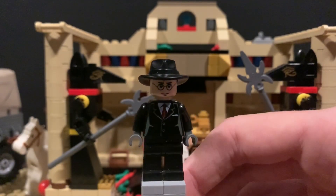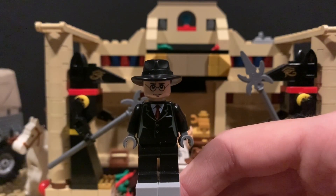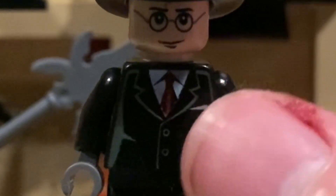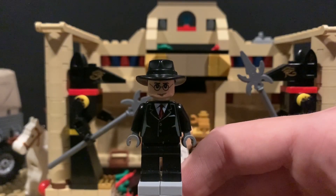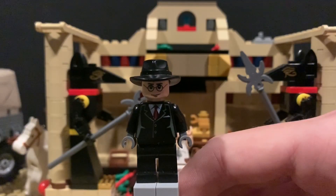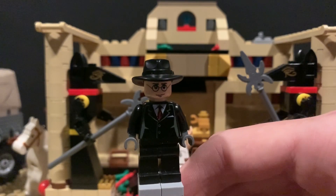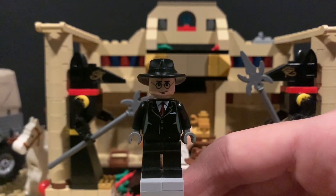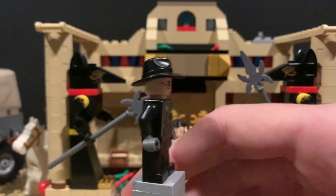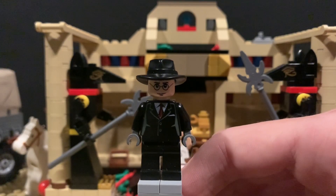Now on to the villains. This first one here is Toht from Raiders of the Lost Ark, and this is basically a purist custom, just like Brody. All I did was paint this tie red instead of the original black. The face is from Harry Potter, the 2005 sets — that's a pretty rare head. I really think that works. He still has the scar, but you just can't see it ever, so it really isn't an issue. And the hat is just a plain black hat — those are on the Shanghai Gangsters from the Indiana Jones line.